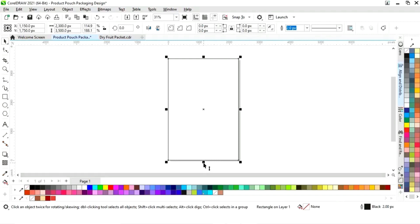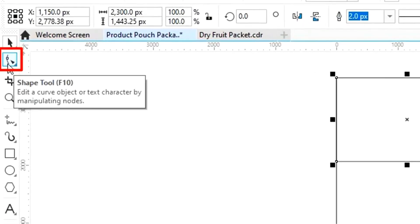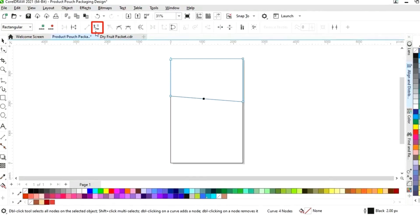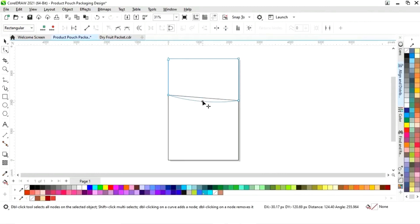We will select the rectangle, drag it, then right-click to make a copy. Now we'll right-click and select Convert to Curves, then select the Shape tool from the toolbar. We will drag the node, click on the center of the line, select Convert to Curve, and drag the line to reshape it.